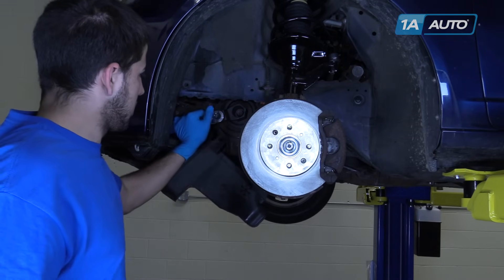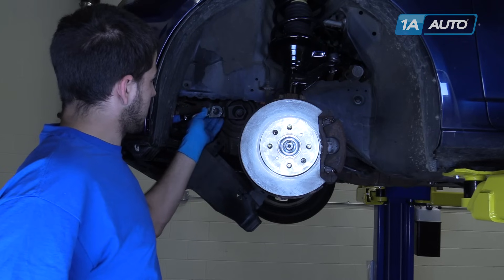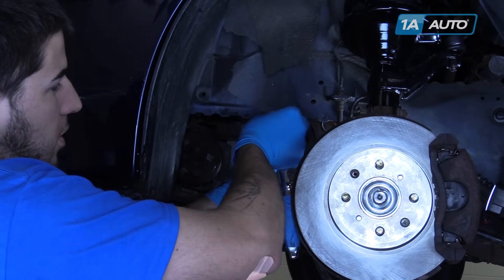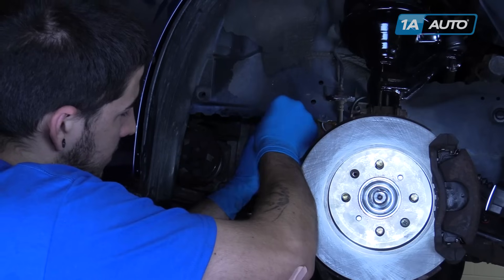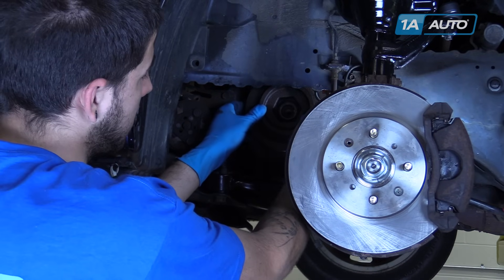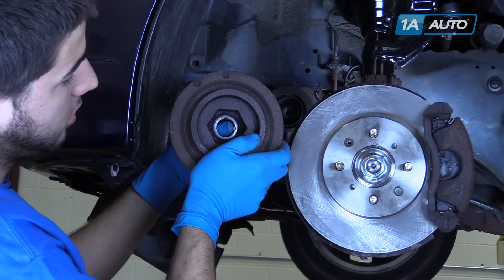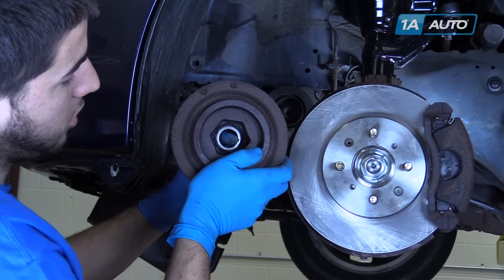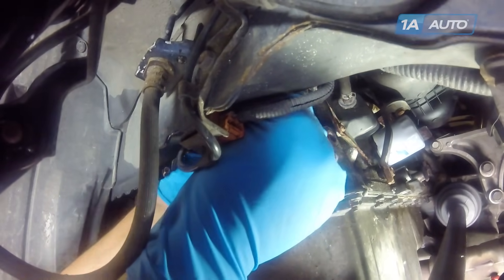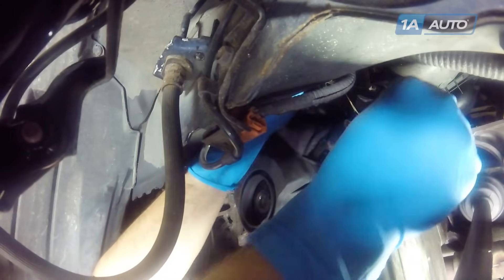Once the bolt's been broken loose, you can remove your special tools. You can use a 19mm socket and ratchet to remove the bolt the rest of the way. Remove the pulley from the crankshaft. Be careful not to drop the key stock that's inside the pulley. Remove the connector on the rear side of the engine. Disconnect it from the retainer on the lower engine cover — it should just pop out. Allow it to hang off to the side.